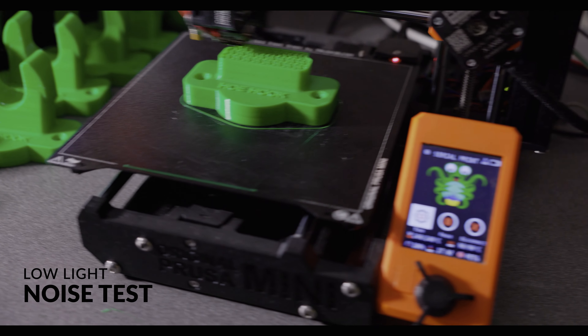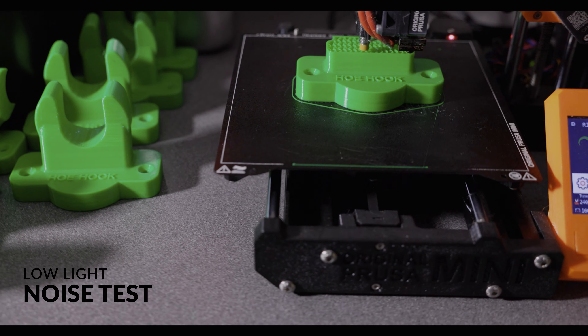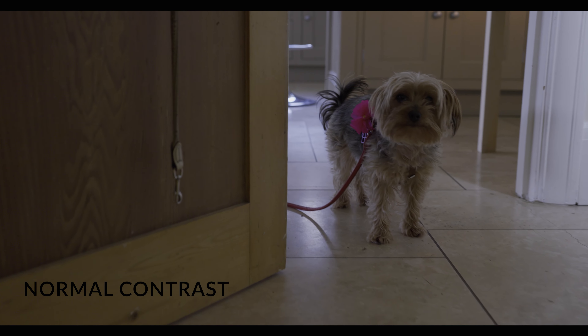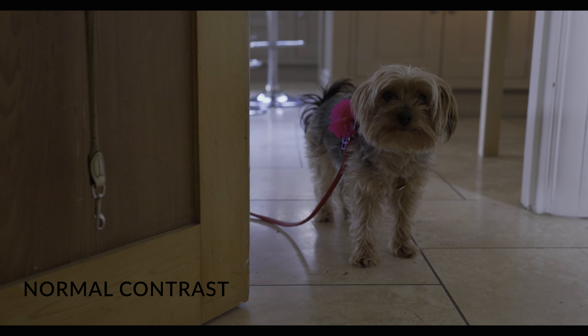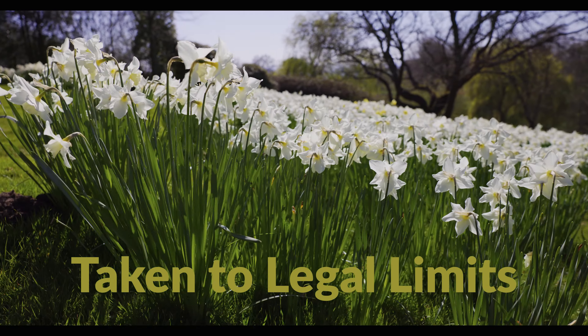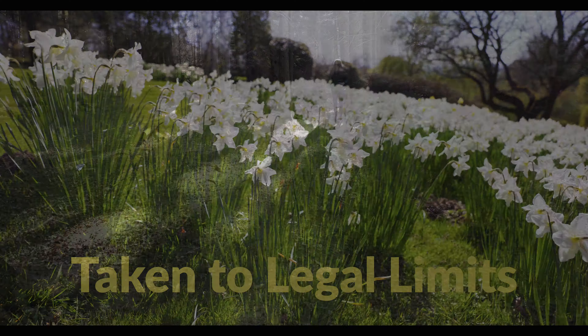Here's a low light test — you're looking for noise in the blacks, and I think that's absolutely fine. Here's a normal contrast test, and then we graded this clip right up to the legal limits and everything's still there.